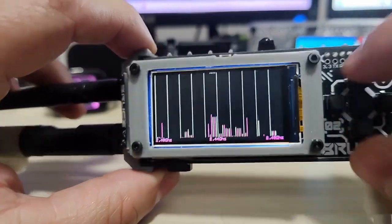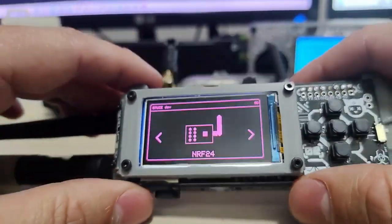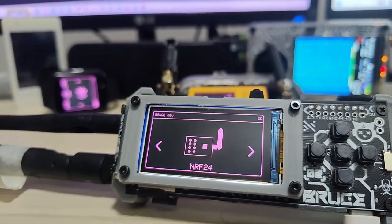NRF24 is working here and that will be the topic for the next video. These features will be available in the next update of Bruce — currently we're on version 1.9.1 and the next version might be 1.10 or 1.9.2, we haven't decided yet. It will come with some other features I'll show you in another video. Please subscribe and follow Jeremiah — he's a great guy. Talk to you later, goodbye Sharkies!